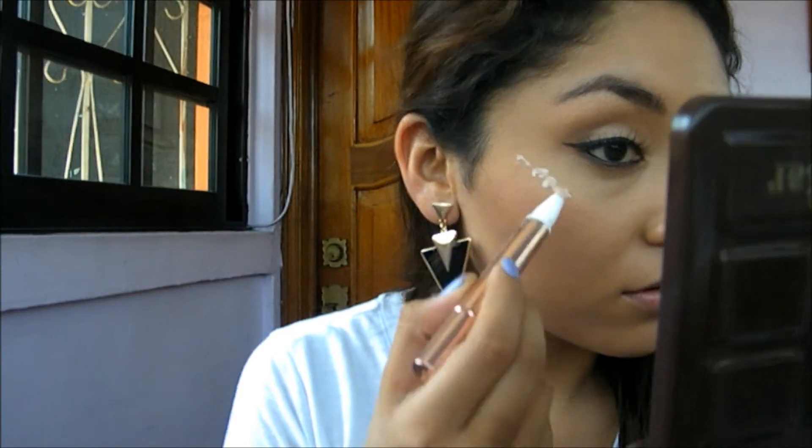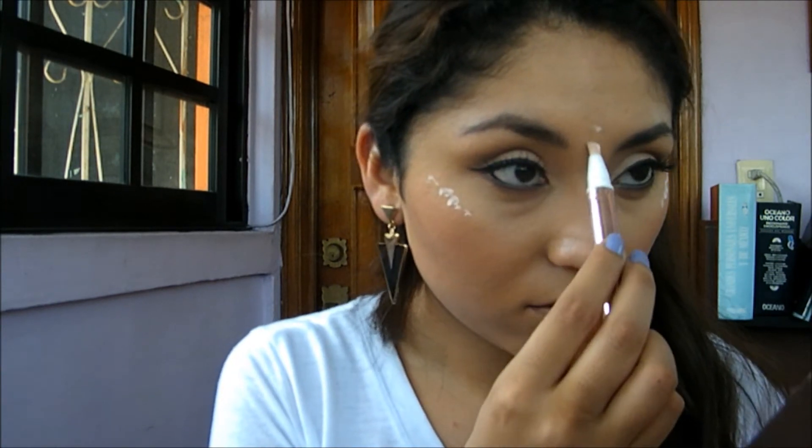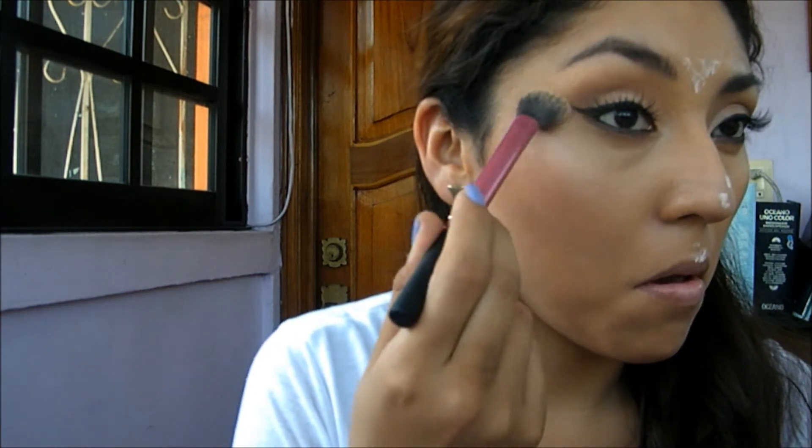For the blush I'm using the color Apricot from L'Oreal. For highlighting I'm highlighting the high points of my face with the L'Oreal Lumi Magic pen, and then blending everything with my Real Techniques setting brush — it's a multitasking brush I love for blending highlight.